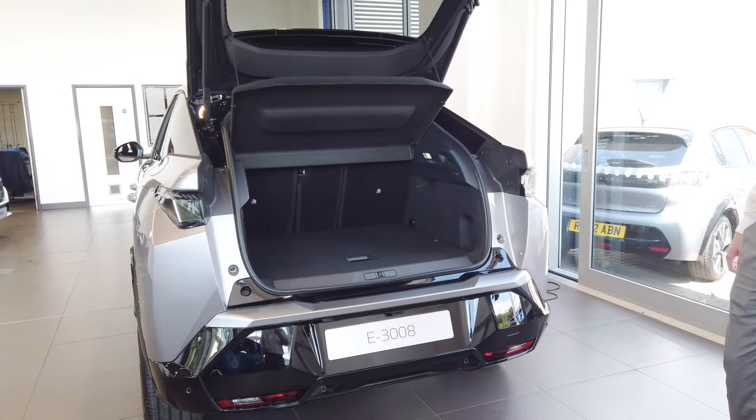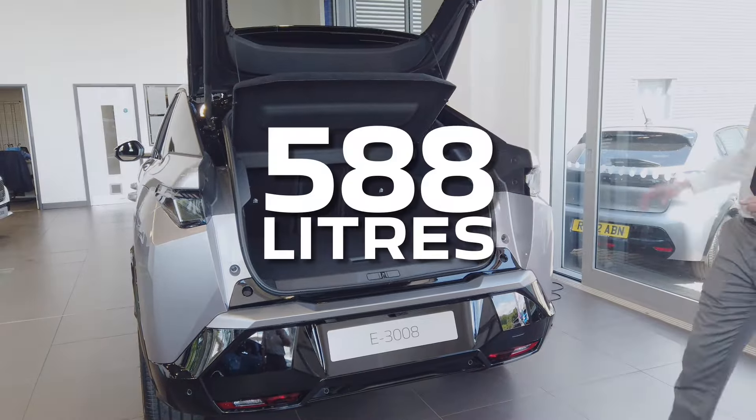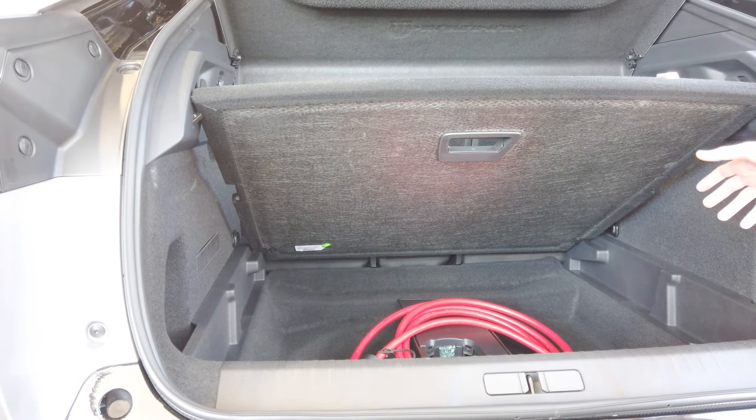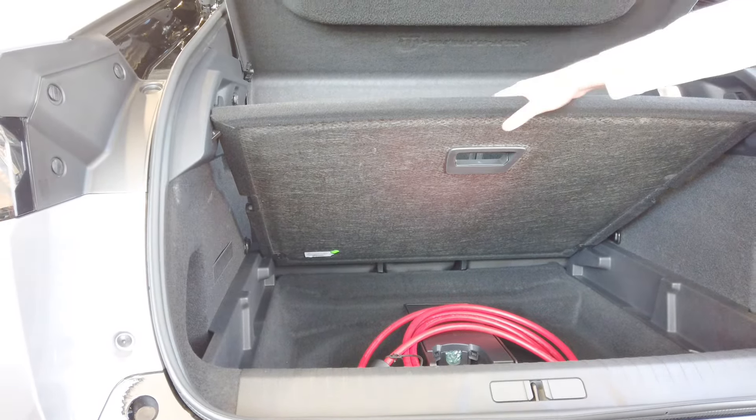Inside the boot we have 580 litres of space with a modular boot floor, which can also be positioned like so. Inside we have an inflator kit with a charge cable on our electric models. The floor can be adjusted to allow more load space, or lifted to its natural position providing a flat loading space. If you have shopping or luggage in your hands, the boot can be foot operated just by sliding your foot underneath.